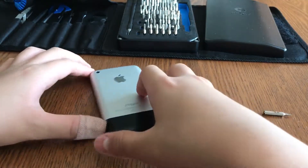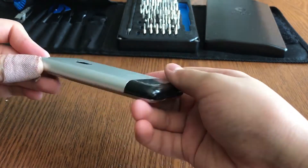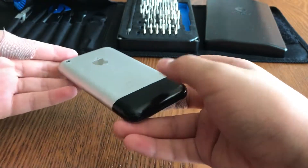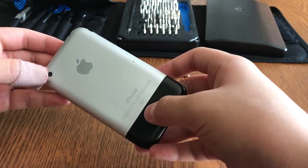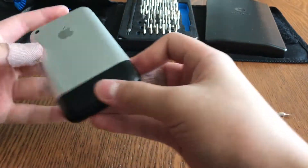In this video today we're going to teach you how to get the back housing off the iPhone 2G, since I've never seen a very good video explaining how to do it. So let's start the repair.